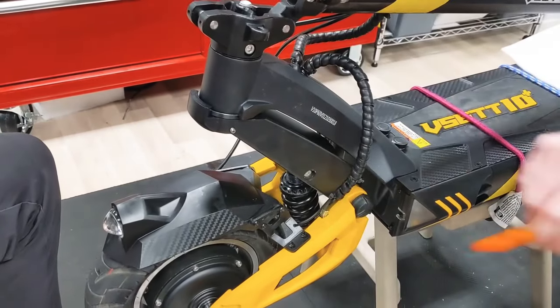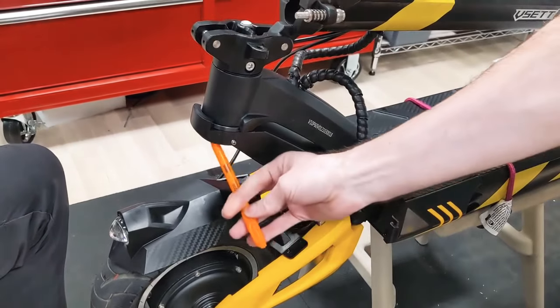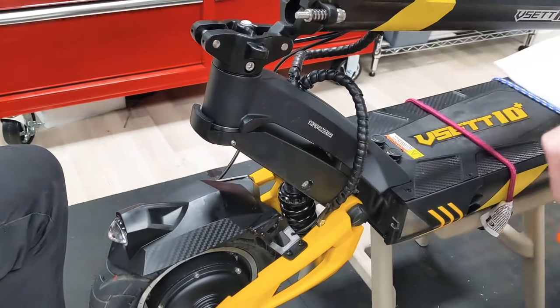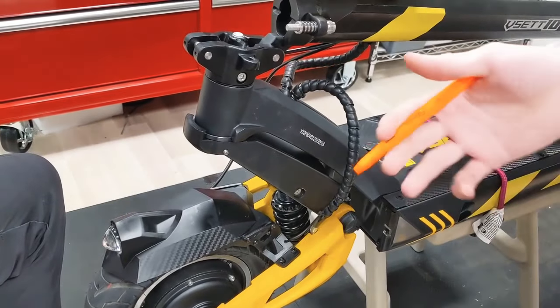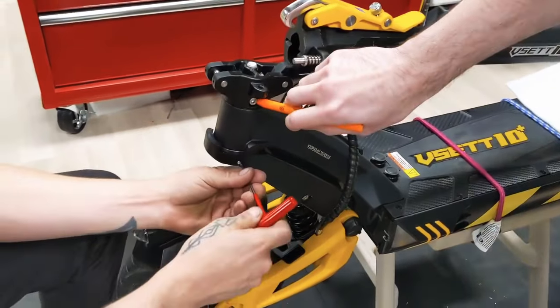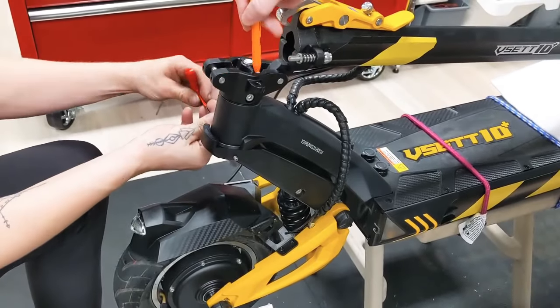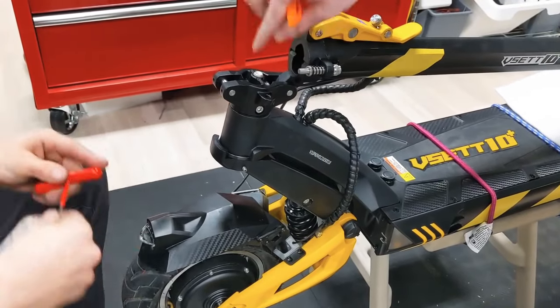Removing the set screws will allow this center bolt to be removed through the bottom. We also need to remove the screws on the sides to take this collar off once the center bolt is done.